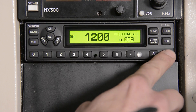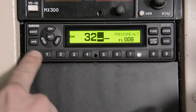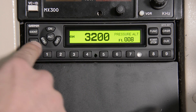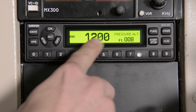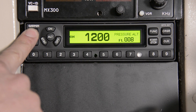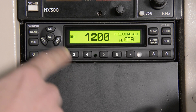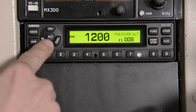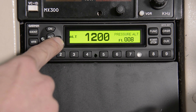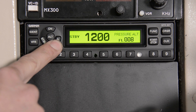Use your 10-digit keys to change your squat code — it's as simple as entering 3-2-0-0 and your squat code is going to change. Use your VFR key to change back to 1200. You can use the IDENT key to do your special position identification pulse for 18 seconds. Your mode keys here are going to turn you on, select altimeter mode, standby mode, or hold off to turn the system off.